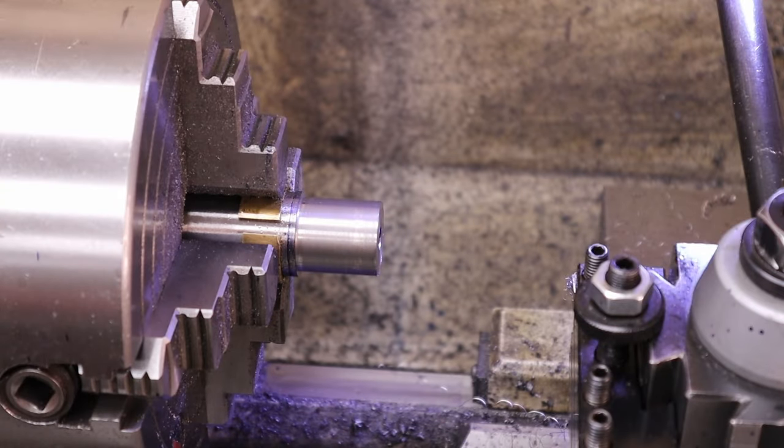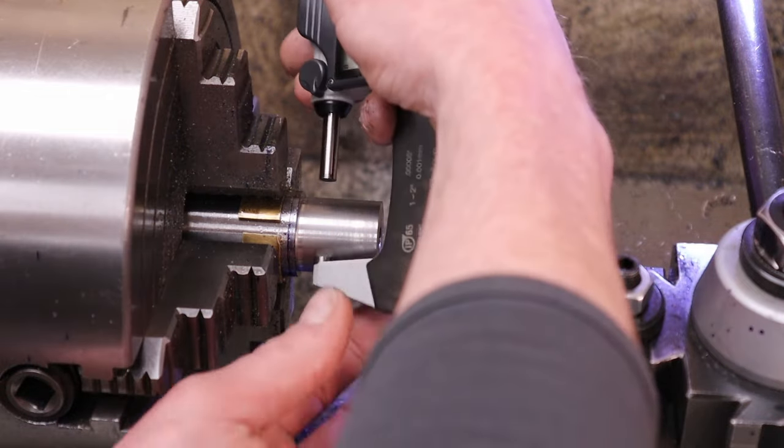Got the barrel installed and centered up. I turned down the largest dimension, which is 1.073 inches plus or minus one thousandth, and we're there.